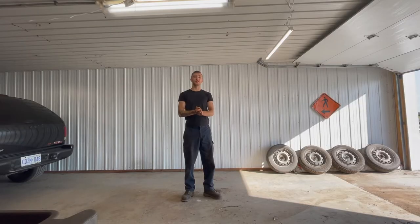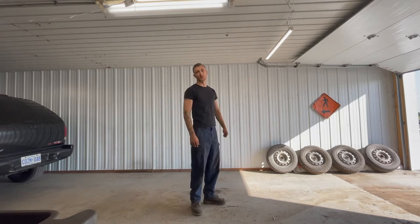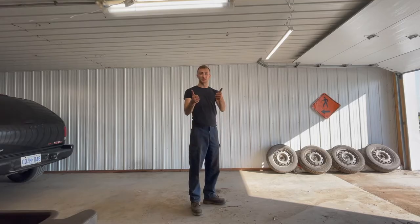The truck's successfully working, shifting good, going into gear. Just took it for a little rip around the farm. I'm pleased to know that it's working.